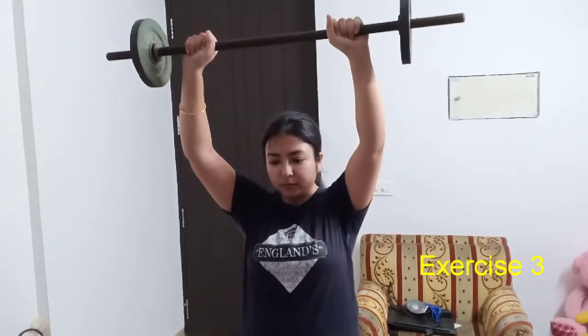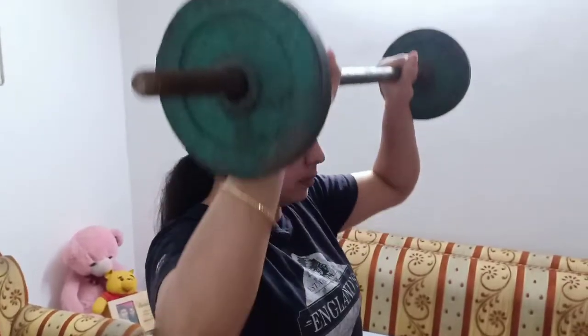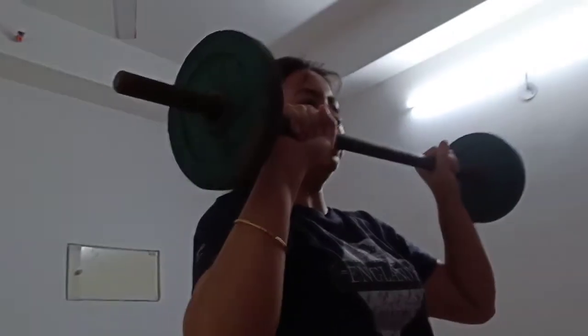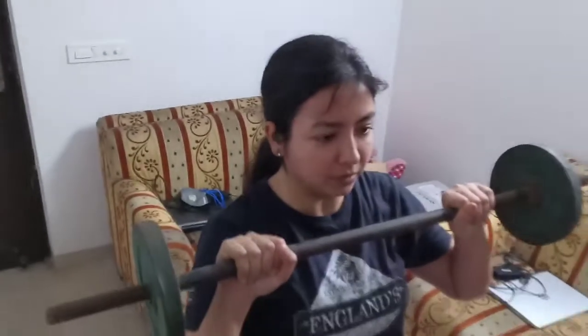Time to build your boulder shoulders now. This is the standing overhead barbell press. These are not very difficult to do. Just get a secure standing position and push the weight overhead. Bring it down to your ear level and repeat for 8-10 times. Do 4 sets.